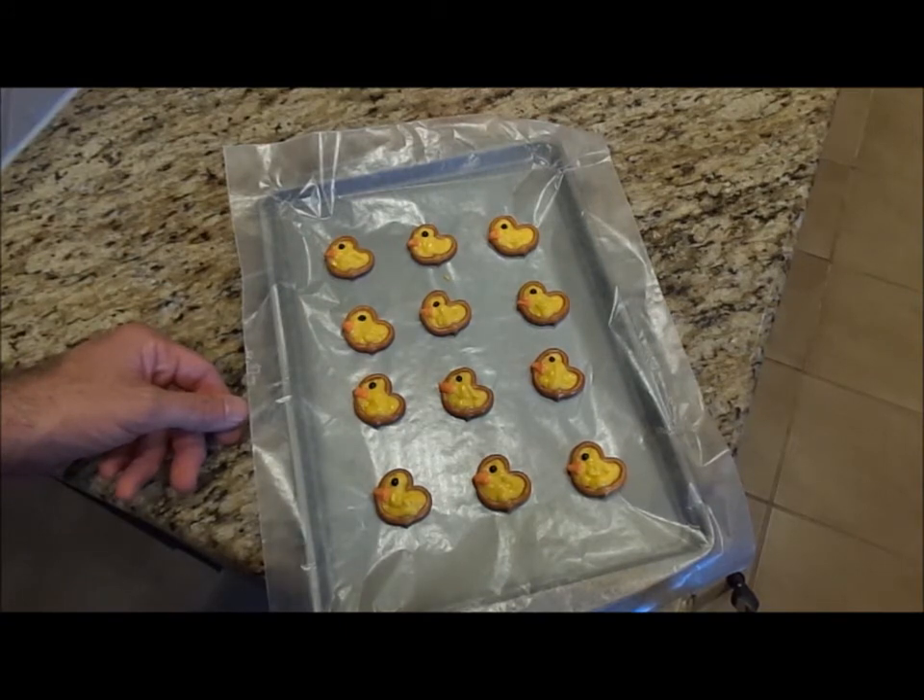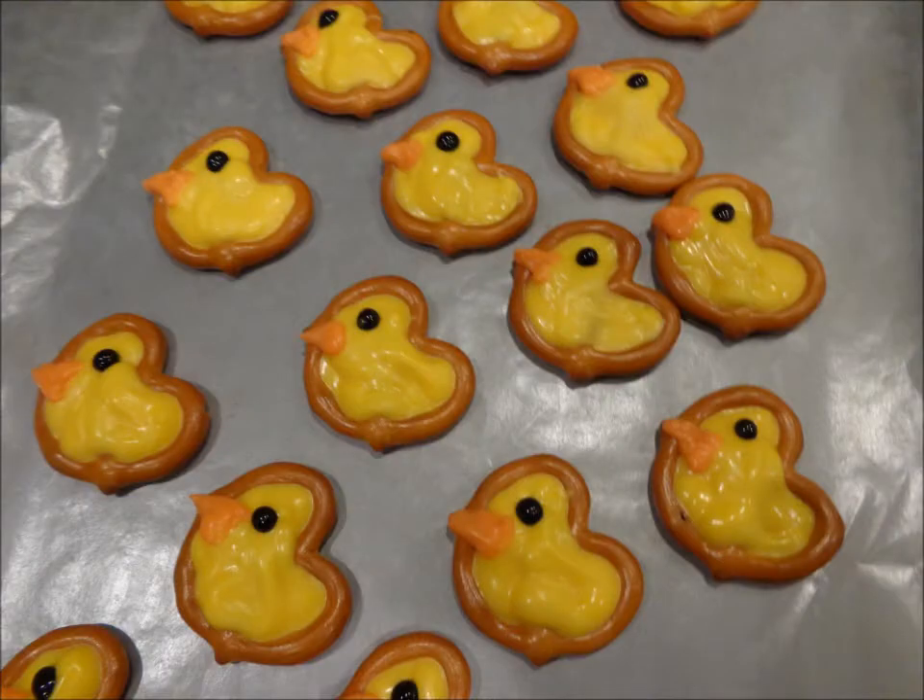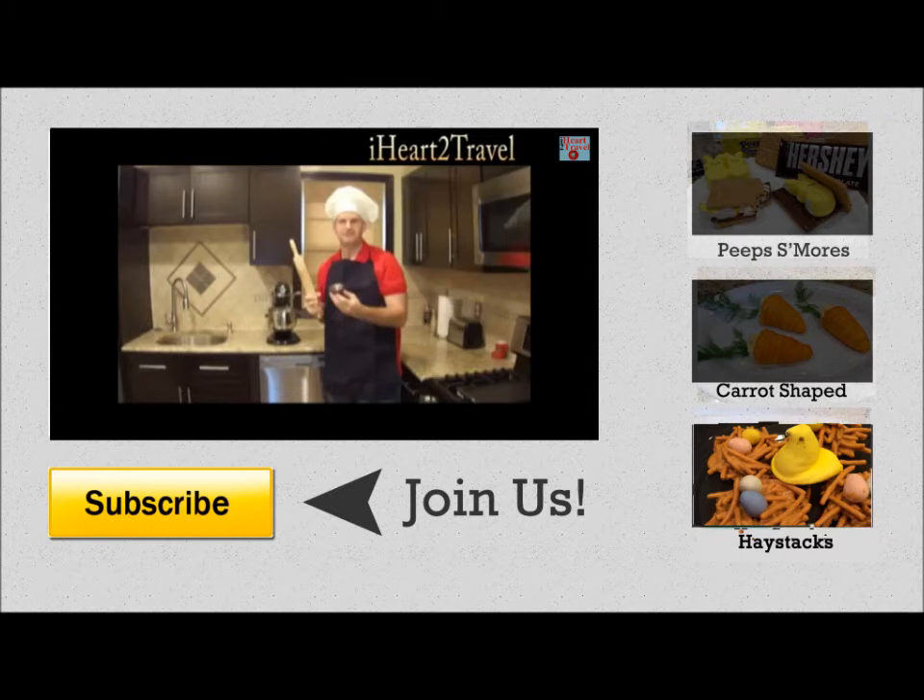Happy Easter! If you like this video and more videos that I make, hit the subscribe button below. You can also check out some of the other videos I recently made by selecting the columns to the right. Thank you.